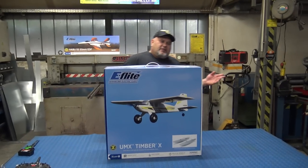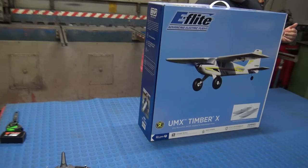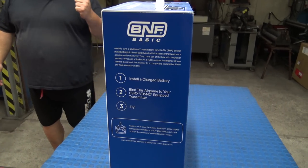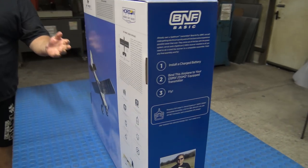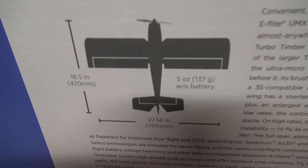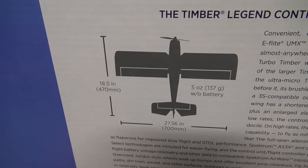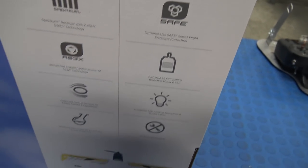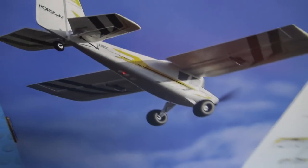Today we will invite you to join us here to unbox another beautiful bird from the E-Flight Horizon Hobby — the sexy, amazing, iconic — I think the day's iconic plane — the UMX Timber X. Yes. This is done by the man because in fact the Timber X, the E-Flight Timber X, is the most sold plane from this collection.